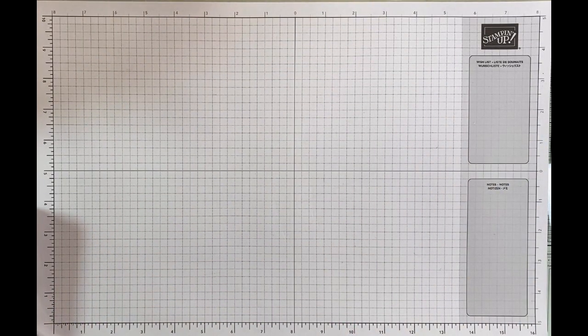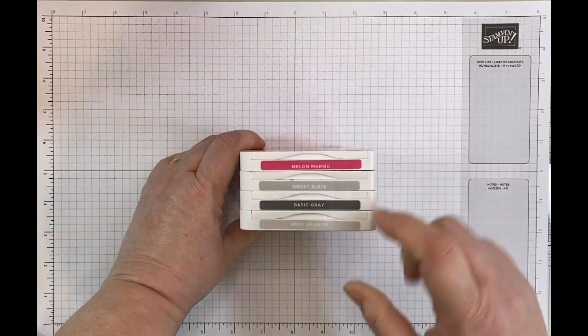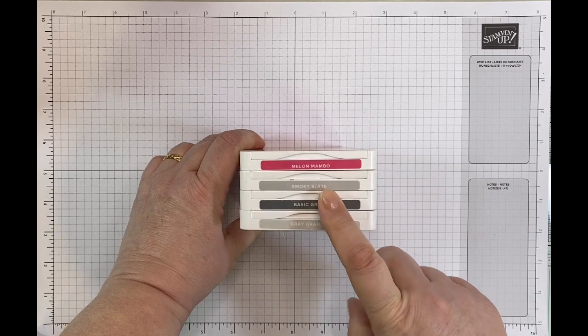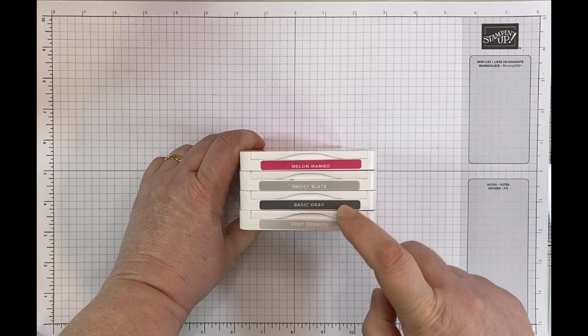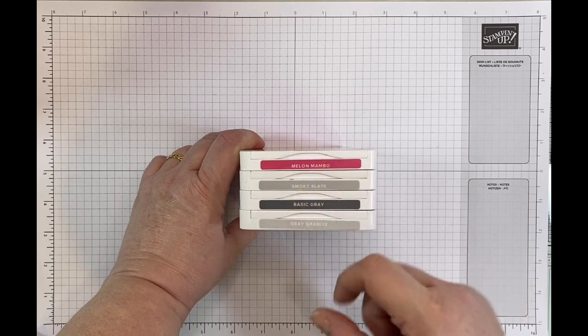The colours that I've used — so to meet the challenge — are three of these greys from the neutrals. That's Smoky Slate, Basic Grey, and Grey Granite. And the colour from the bright that I've used is Melon Mambo.